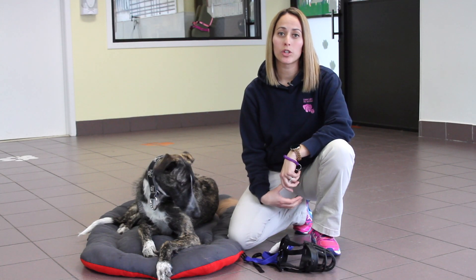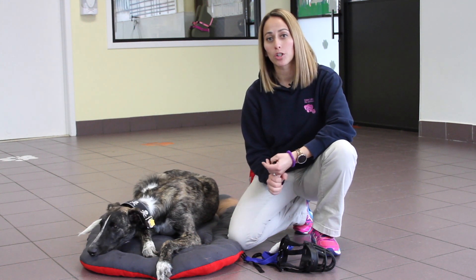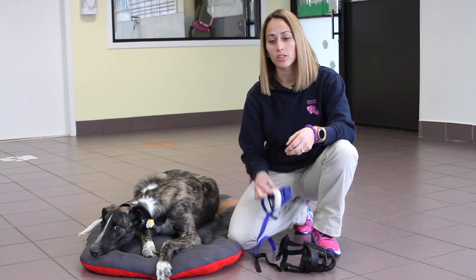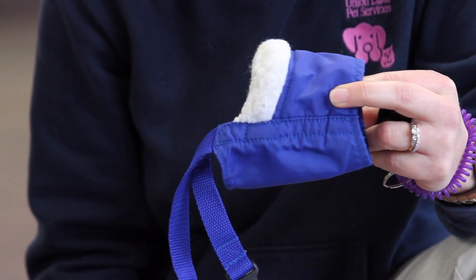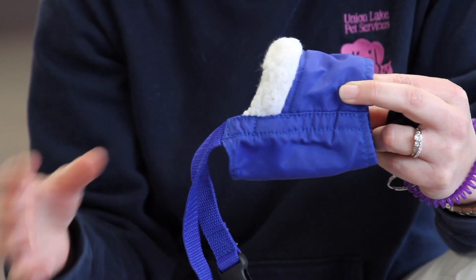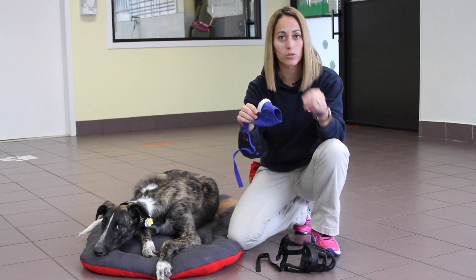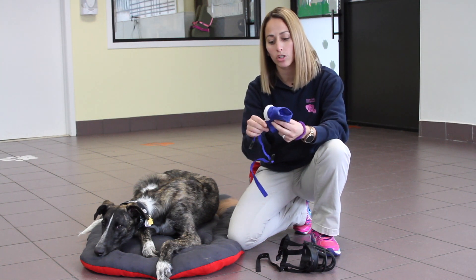If you do find yourself in a situation where you need to use a muzzle, there are a lot of different ones out there on the market — there's cloth muzzles, there's basket muzzles. A typical cloth muzzle would be one I'd recommend if you were going to your veterinary hospital and you needed to do a blood draw or a quick toenail trim. The downfall to this muzzle is that your dog is primarily breathing out of their nose, so they're not able to actually open their mouth and pant if they may be stressed out in those situations.